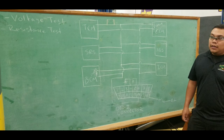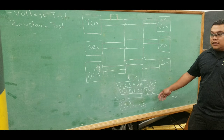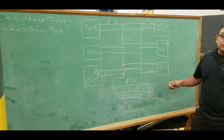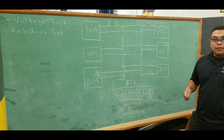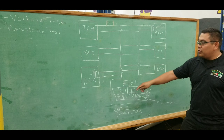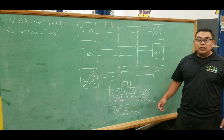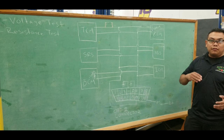Here we have a block diagram of how a CAN bus network works. You have your OBD2 connector that has 16 pins. Your CAN network is connected at pin terminal 6, which is your high side, and terminal 14, which is your low side. The network is hooked up in parallel, so you have several computers on the same network. There are two resistors — the ECM has 120 ohms and the BCM has 120 ohms. Connected in parallel, if you connect your multimeter across terminals 6 and 14, you should measure 60 ohms.